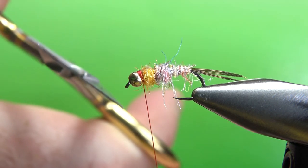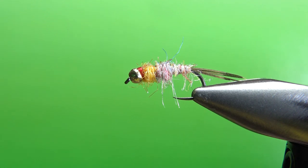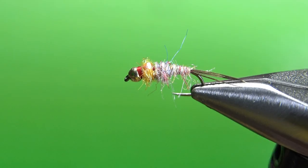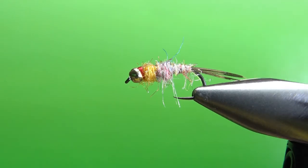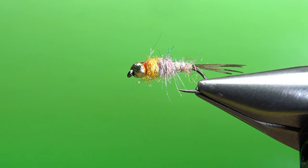I'm not going to use head cement — just two three-turn wet finishes. You might see a little bit of red and that's fine; you could consider that a hot spot, but really the orange is pretty much your hot spot. Put some tension on the thread, put my scissors up there, and slice it off. There you go — Lance Egan's Tungsten Surveyor. Pretty cool looking pattern, very easy to tie, and I'm sure this is going to be a big-time fish catcher. That's it everybody, I appreciate you watching. Y'all take care, we'll see you next time.